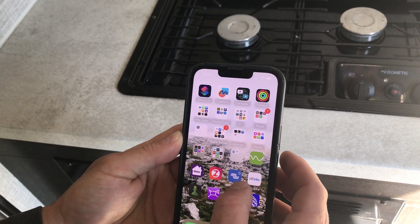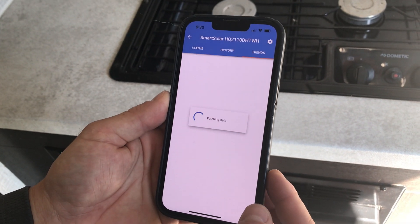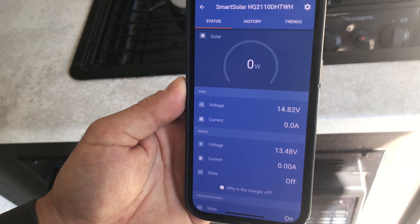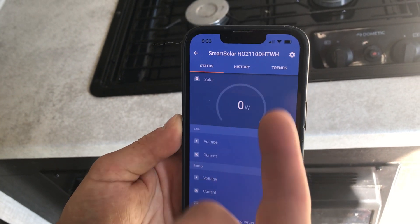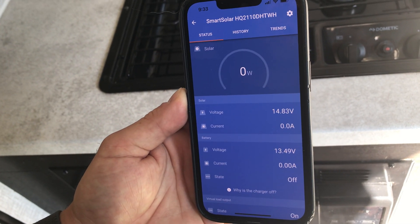To see what we've got for solar coming in — because we're at 100% it'll likely be zero — we can check the Smart Solar app and see the status of our panel. Right now we're in 'off' state because the battery is charged, so we're drawing zero watts from the sun.